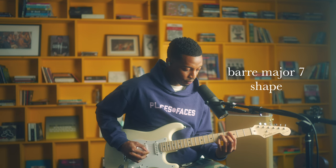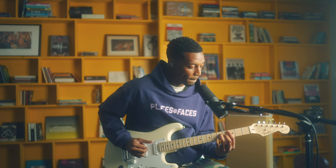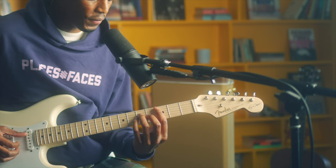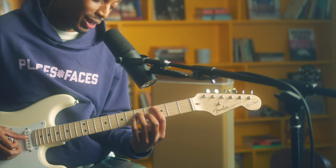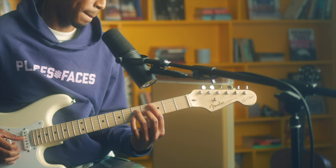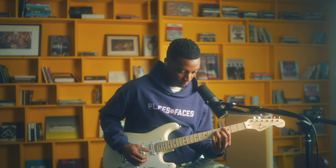This next shape is going to be the barred major 7 shape. That sounds a lot like the chord we just played — this is C major 7. You can also play a C major 7 down here on the 3rd fret. I'm barring starting on the 3rd fret on the A string — not playing the top E string. The ring finger goes on the 5th fret D string. The middle finger goes on the 4th fret G string. Then the pinky goes on the 5th fret B string. You can hammer on with that pinky to move around. Play all the strings down — that's a C major 7.